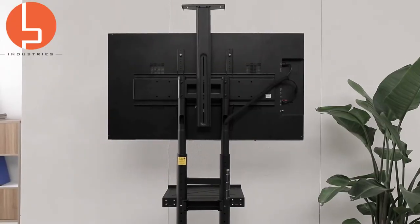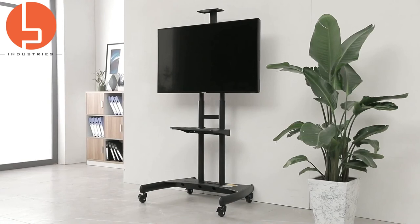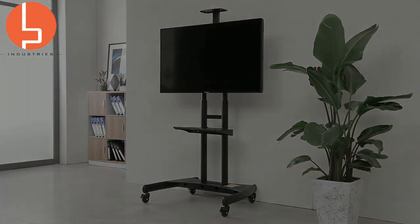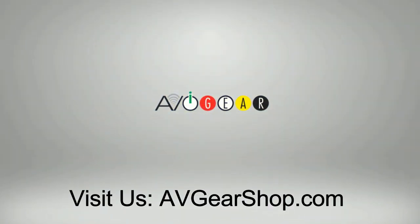That pretty much wraps up our quick overview of the Boost Industries AVC 5580. If you found this video helpful, please go ahead and give us a thumbs up. Or if you have another question about this product, please reach out to us. Available online at avgearshop.com.